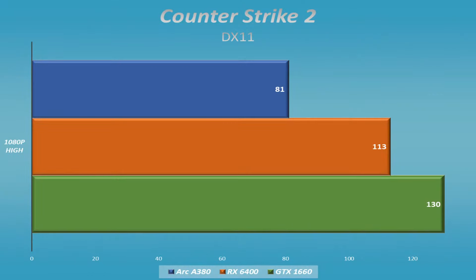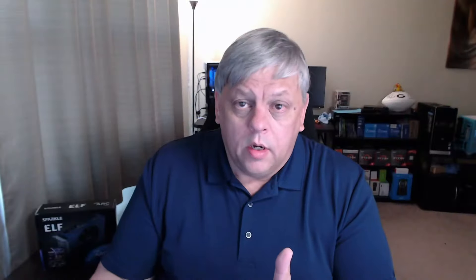With some esports titles like Counter-Strike 2, it's not really a problem at all — 80 frames per second, it worked really strong without any issues. The other cards did do much better — both were over 100 frames per second — but this is a budget card and it costs less. This title is on DX11, which it just became — it used to be DX9. When they upgraded from CS:GO to Counter-Strike 2, they got the new API. Arc cards aren't the best in DX11, but 80 fps is still okay.